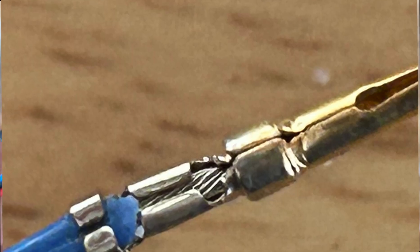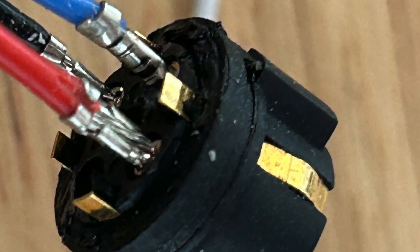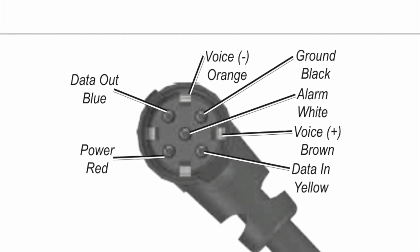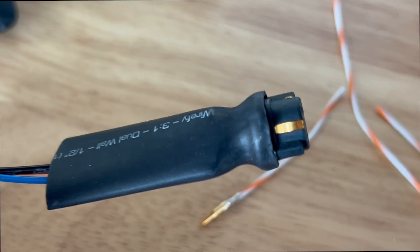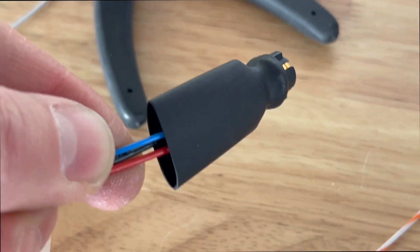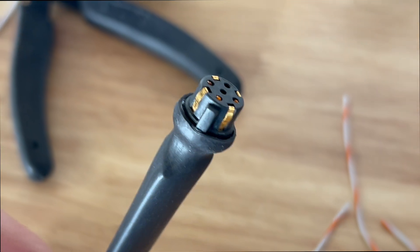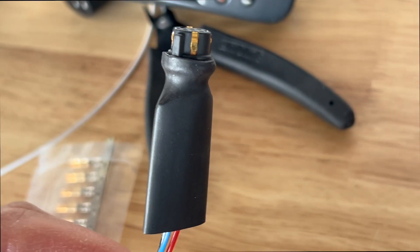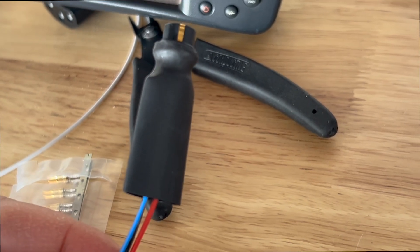Here's what I've done: I've crimped on the new connectors and populated them into the plug per the pin-out diagram. I've taken a piece of shrink tube and attached it around the outer edge of the housing. I'm going to go into the back now and fill — or bed in — the wires to the back of the connector with an adhesive. I think what I'm going to use is JB Weld, and once that cures up I'll go ahead and shrink the rest of it.